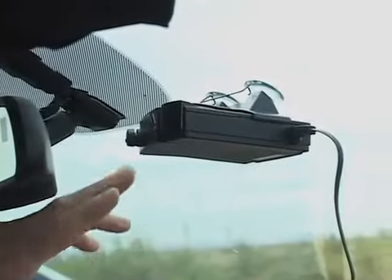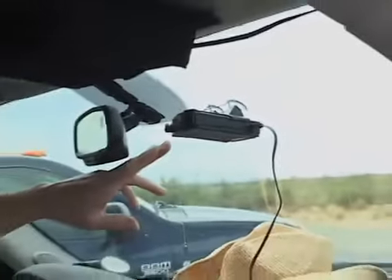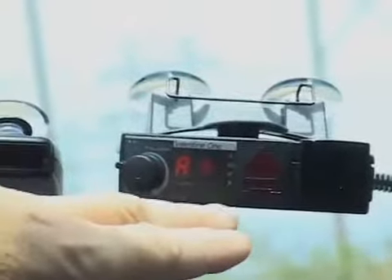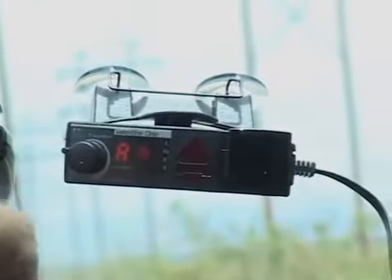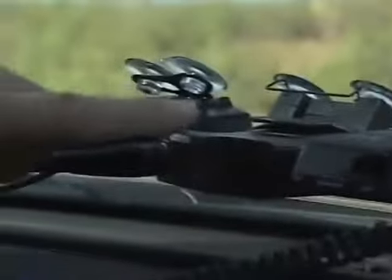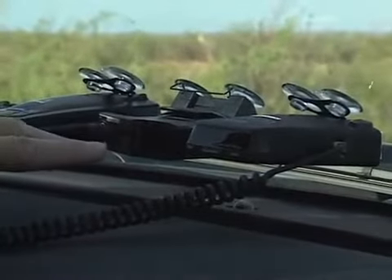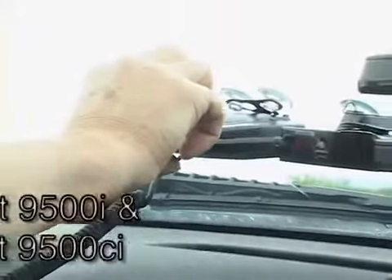Most people buy the Valentine 1 because they really like this display. But if you think about it, the display has nothing to do with the actual detection. They both detect front and rear, but these guys get to display it. We have tested the Valentine 1 and also the Bell STI driver. They both test very good for laser detection at 1,000 feet and also at 500 feet. And we're going to be testing the Passport 9500i.